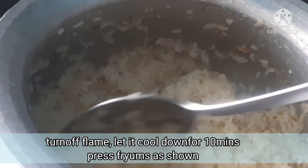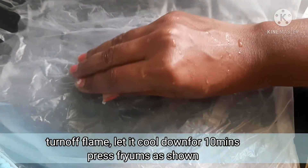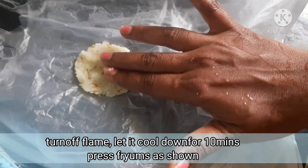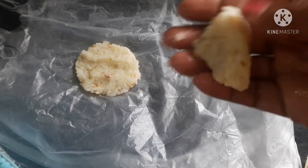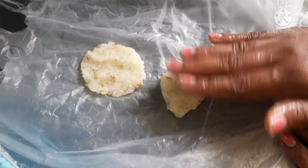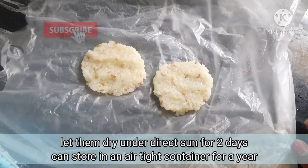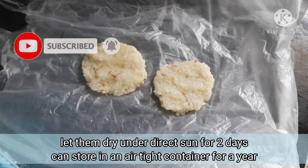The rice should not be overcooked. Cover with a pot and place the rice in a tin sheet. Cook for about 8 minutes, then put a pot with a cotton cloth on top to seal it properly.